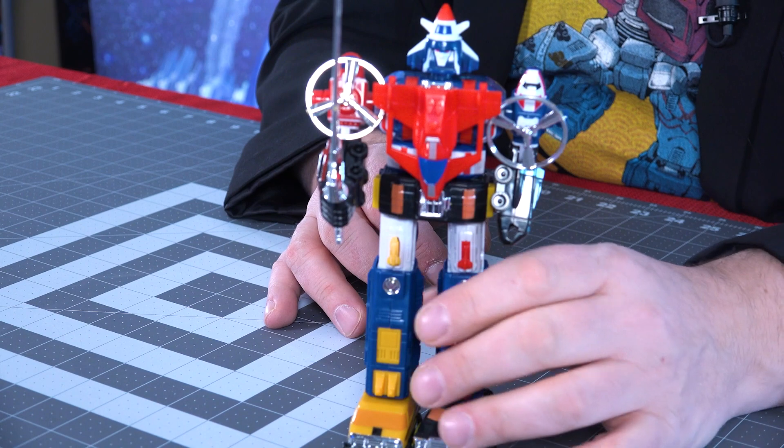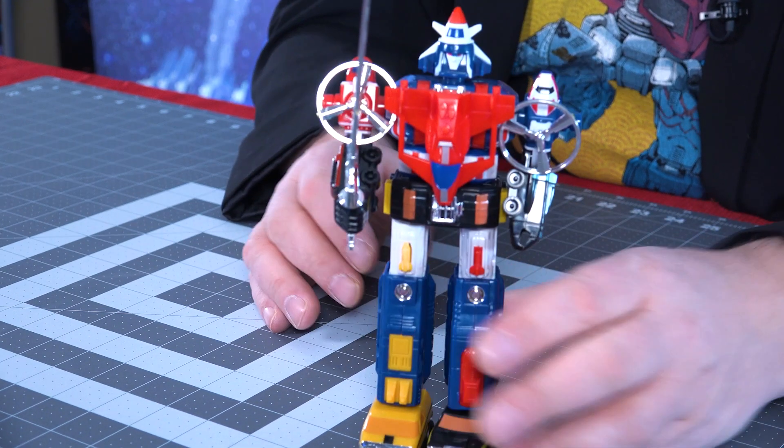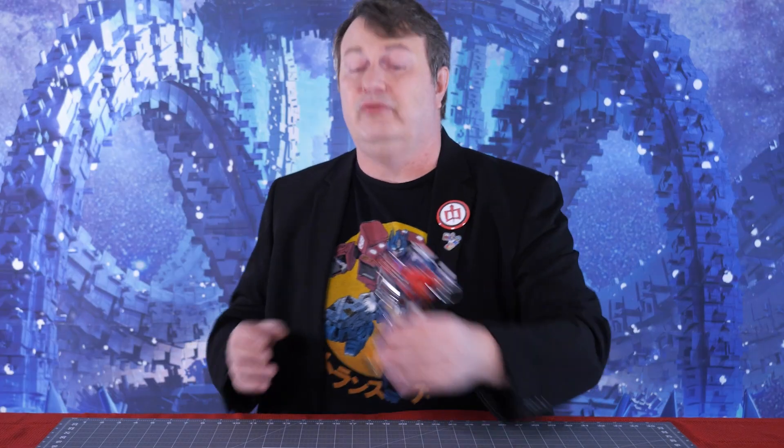Hey everybody, it's Captain Kyle and I'm here with Voltron — but not the Lion Force Voltron. This is the Vehicle Voltron, though that's not a canonical name. He's a small version of Voltron in vehicle mode. I got him for a pretty inexpensive price and I'm going to go through him real quick so you can see if you're a Vehicle Voltron fan whether he's worth adding to your collection.